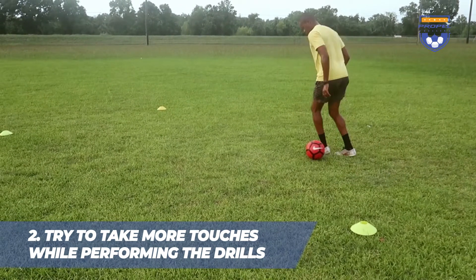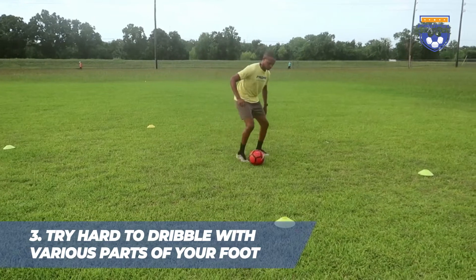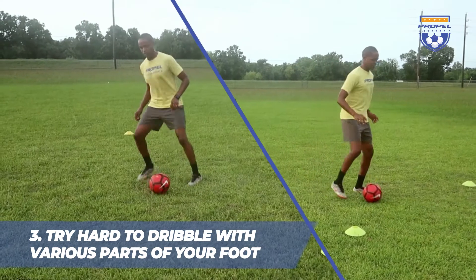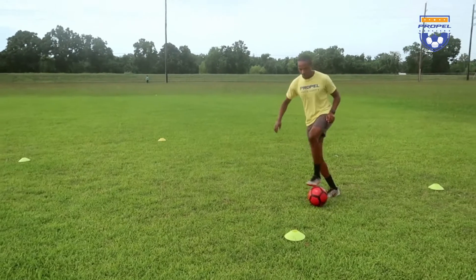Third — and this is the one we don't really think about — is being able and comfortable to dribble with various parts of our foot, whether it's the outside, the inside, or even the bottom of our foot.